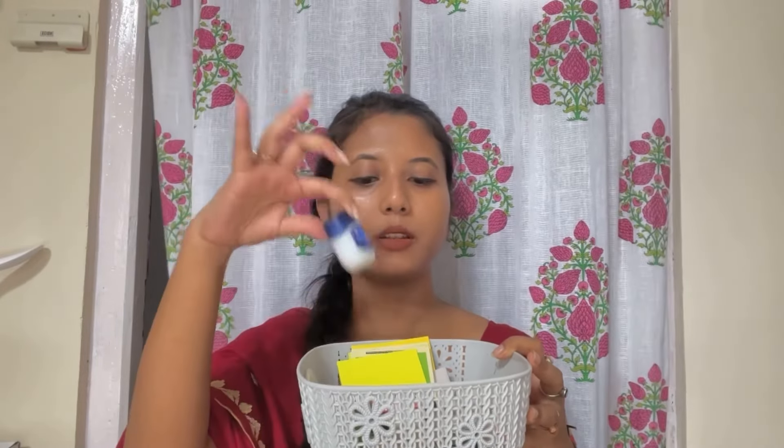Next up I got organizers — these containers. This one is for my vanity and the other is for my study area which I have already set up. I've put notepads and some things I need during my study hours, like my watch.